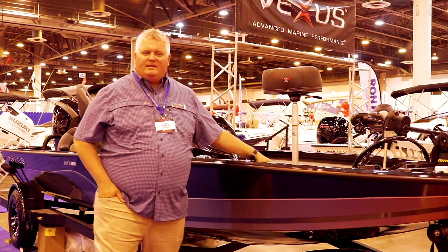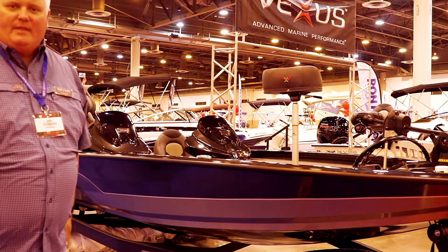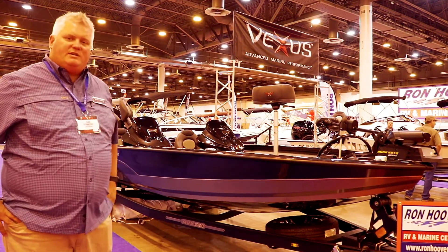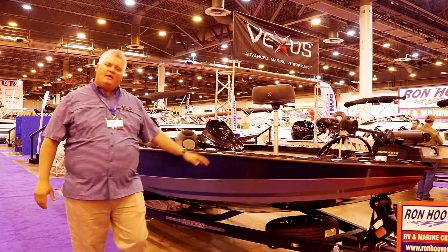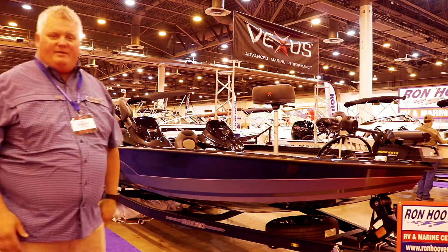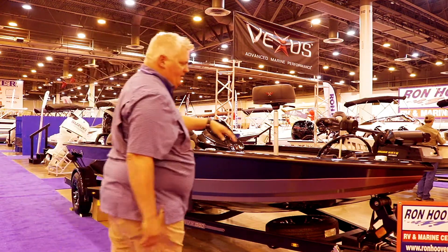Hey guys, welcome. Let me do a quick run-through of the new Vexus boat — this is our 1980. We think we've kind of revolutionized the aluminum fishing boat. We incorporate stretch forms and vinyl that actually give it the fiberglass look and feel, so you see no welds on the side.